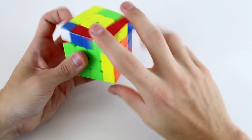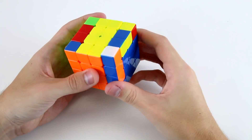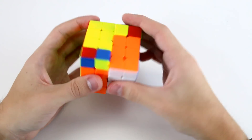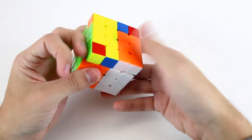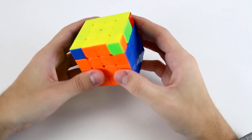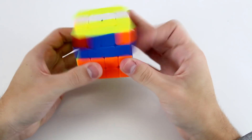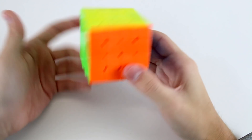F2L pair, F2L pair, F2L pair, F2L pair — these two. OLL parity. I know that immediately afterwards it's going to be anti-sune, so I'm kind of getting ready. Now I've got an E permutation plus PLL parity. Then it's solved.